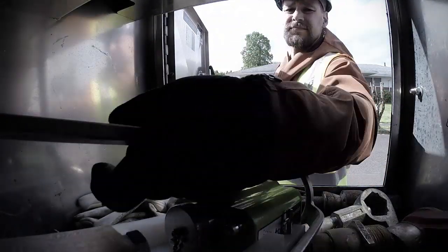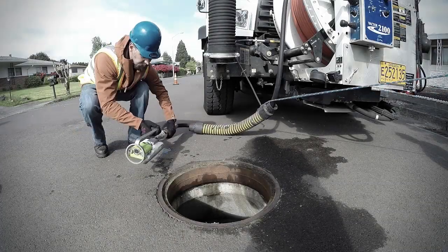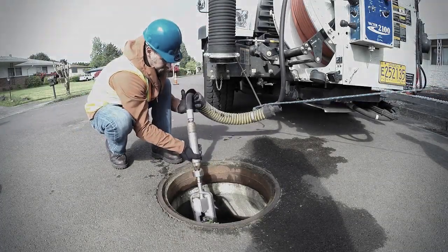with EnviroSight's new JetScan HD video nozzle. JetScan is the easy, affordable way to see inside pipe. Deploy it before cleaning to see what tools to use and hazards to avoid, or afterward to document cleaning success and overall pipe condition.